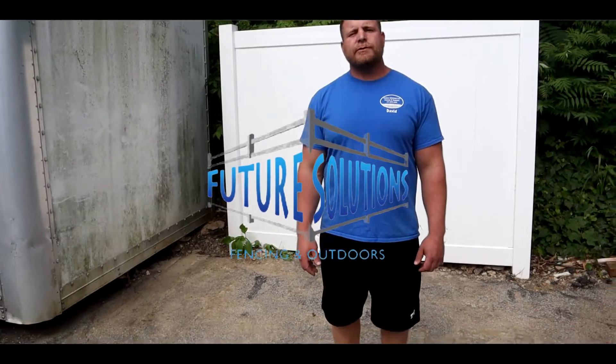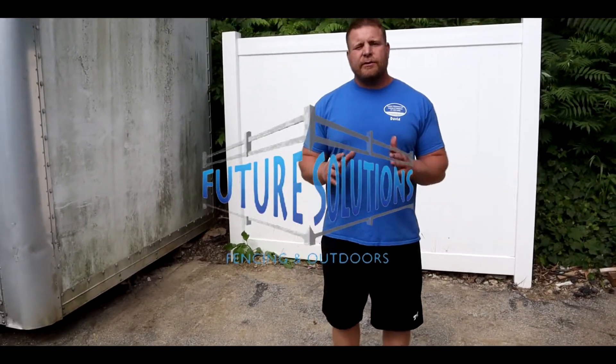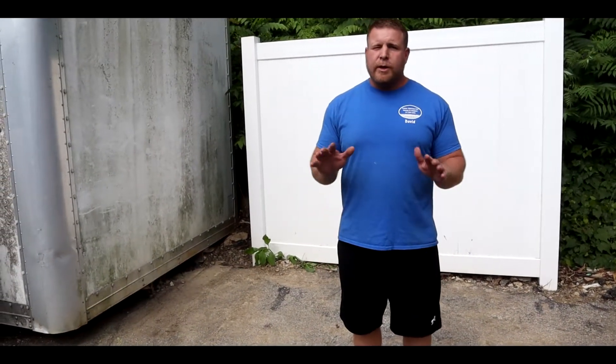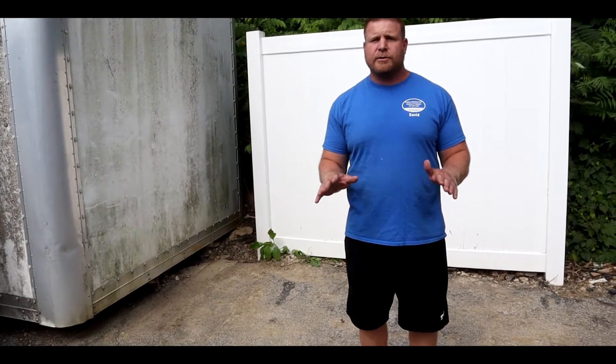Hey everybody, Dave here at Future Solutions Fencing Outdoor. We decided to do a video today, and the reason we're doing this video is to answer some questions that you might have as the homeowner, particularly pertaining to durability. We know that your fence is a large investment. Some of you guys saved up a lot of years, put a lot of time into this, and we want to make sure that you're getting a durable, lifelong-lasting fence that you won't have to worry about.